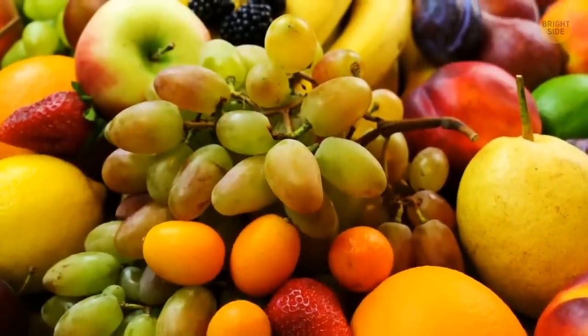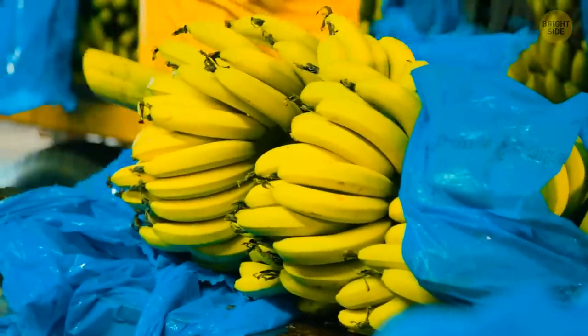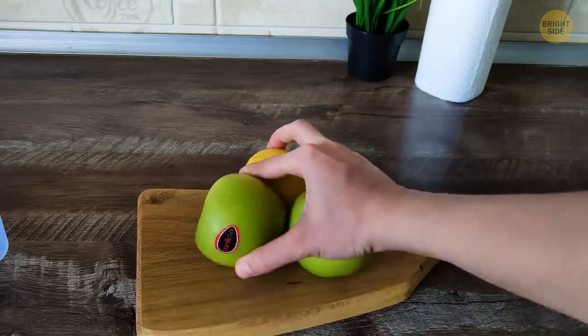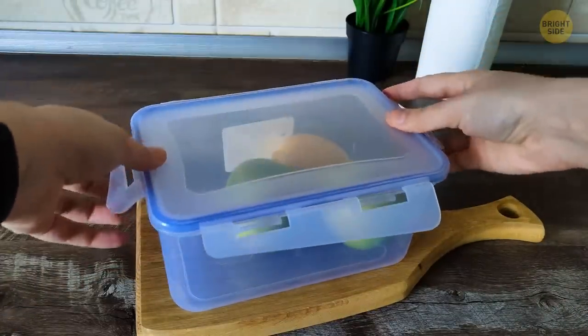Speaking of fruit, there's a great way to keep them fresh for longer, and it doesn't necessarily involve buying unripe bananas. Place them into an airtight container and put it in the fridge. The less air reaches the fruit, the longer they'll last.